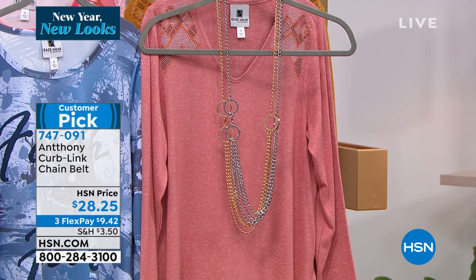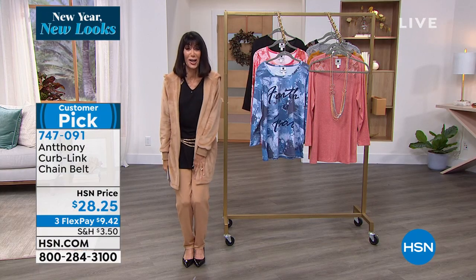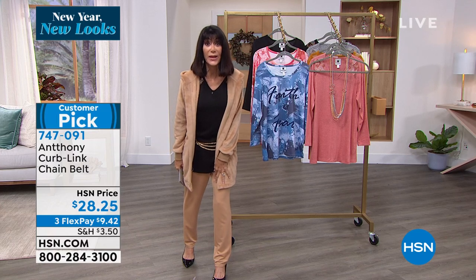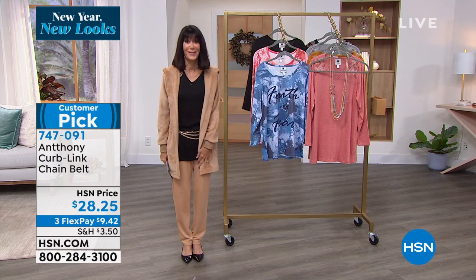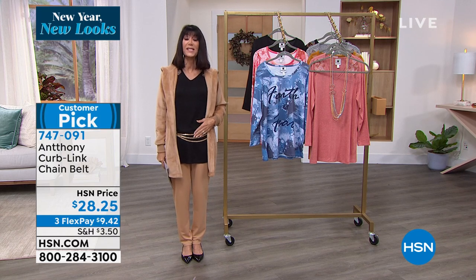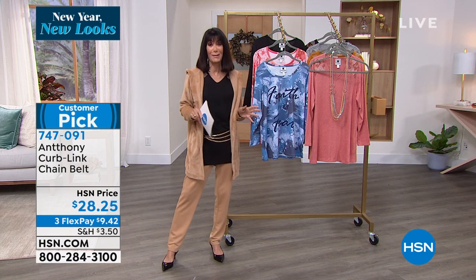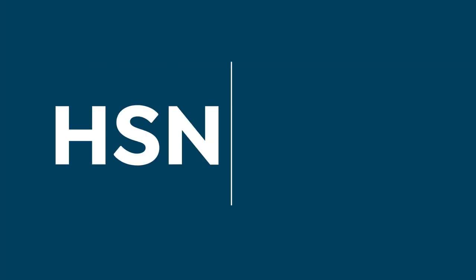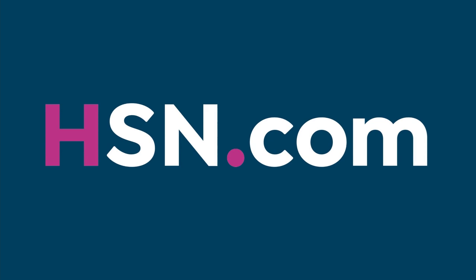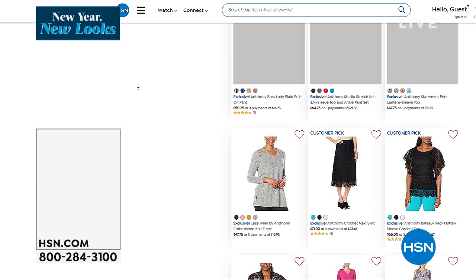I think this is the piece to own for every woman going into the new year. I absolutely agree, and I couldn't take it anymore — I had to put this cardigan on. Obsessed with this, Anthony, as our viewers already are. Stay where you are with the belt, we'll continue to take all the calls coming through on this one — this is 747-091. You can always go to hsn.com to check out even more of the amazing things that Anthony has.